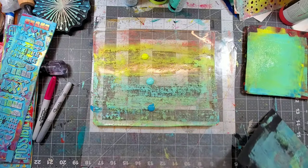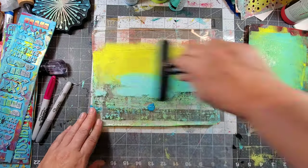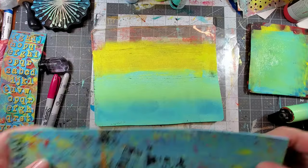My favorite application has to be using the gel press. Here I'm using three colors and three creative art textures to add texture to the background of the black page.